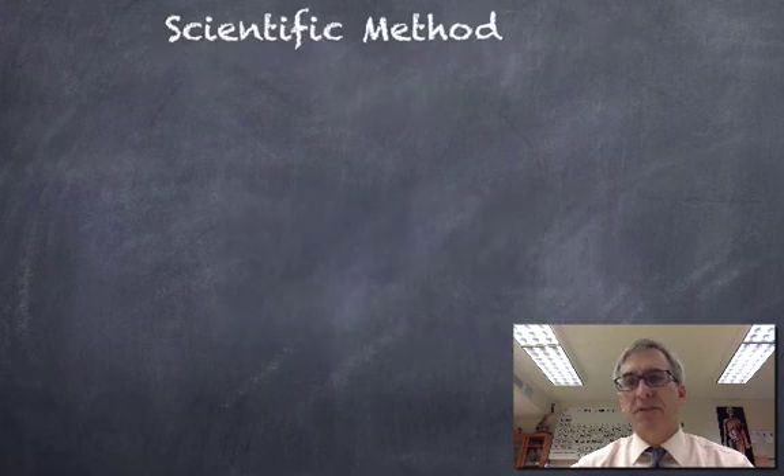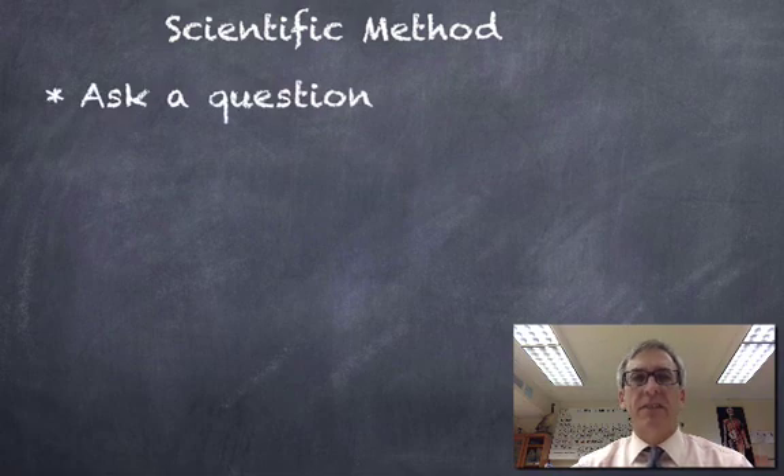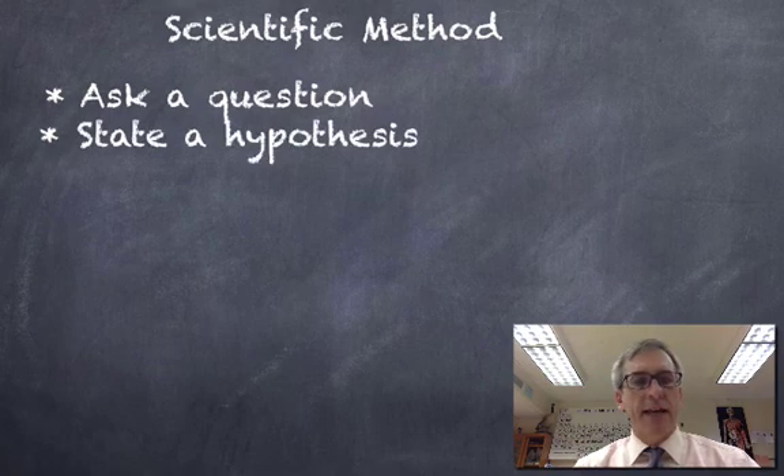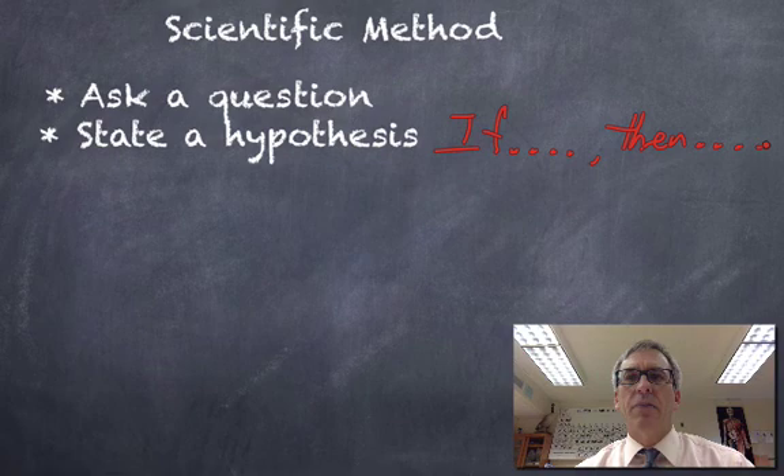I'm going to focus this video on the scientific method. You've been learning about this in many science classes. Human beings are curious — they ask a scientific question, and then they may state a hypothesis. You might have to pick out a hypothesis on the exam. I like to think of them as an if-then statement. The basic idea is: if I change this, then what will be the result? If I vary this, then what will I see happen in response?